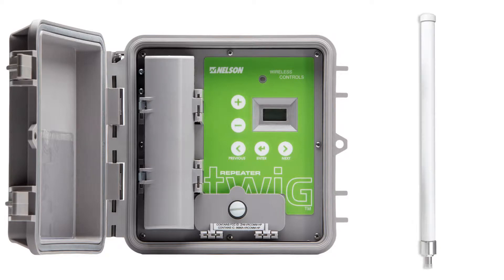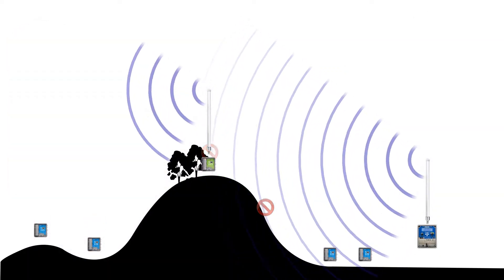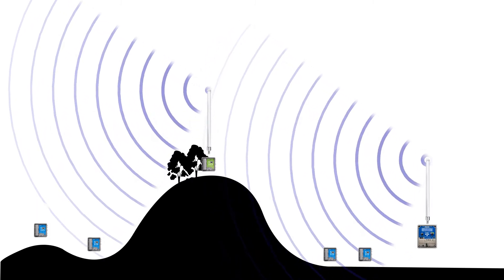The TWIG Repeater uses a large antenna to extend the received and transmitted radio signals, offering an alternative route between the TWIGs and the controller. The Repeater does not boost the signal but simply bypasses the obstacles that otherwise block communication.